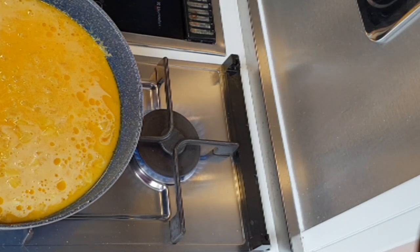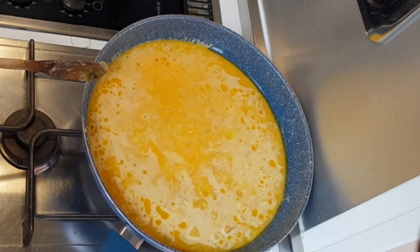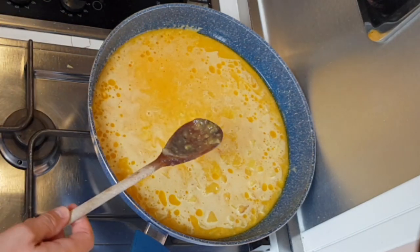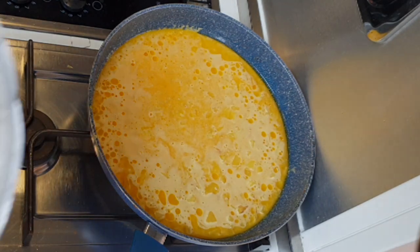It's a huge frittata! Now the most important thing is to set the fire at its lowest power — very, very low. Low power and big passion. Now we just have to wait and check from time to time.